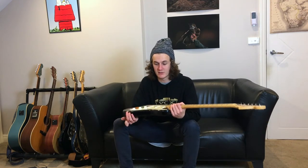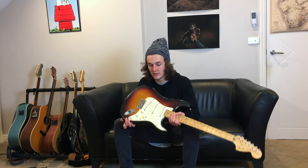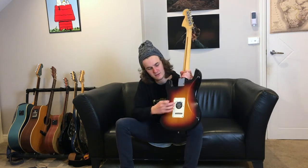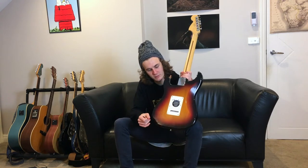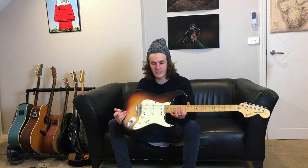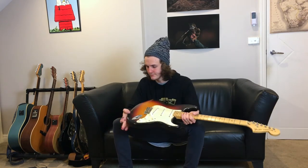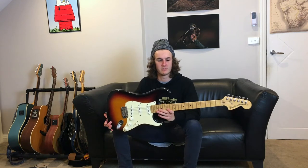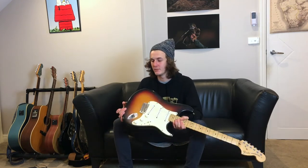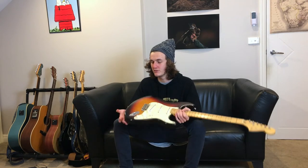I really like how the pickguard has yellowed. It's still got the sticker for the Fender Super Bullets that it comes with, which is a bit juicy. It's one of the best guitars I've ever played. So I guess I'll plug it in now and give you a little bit of a listen to how it sounds.